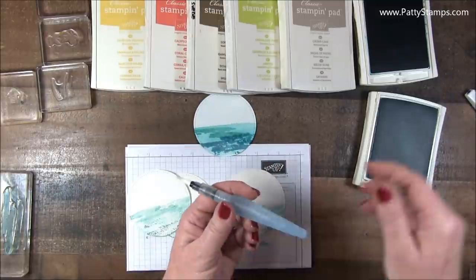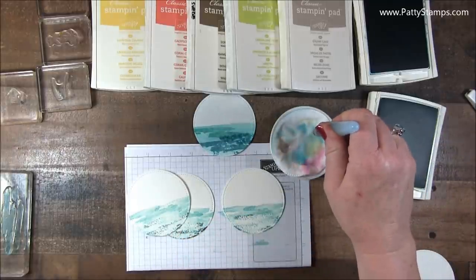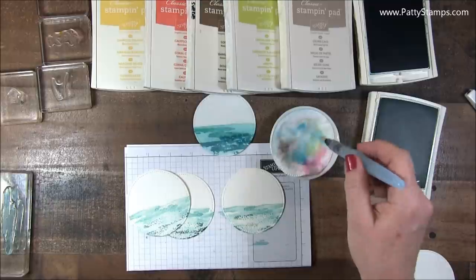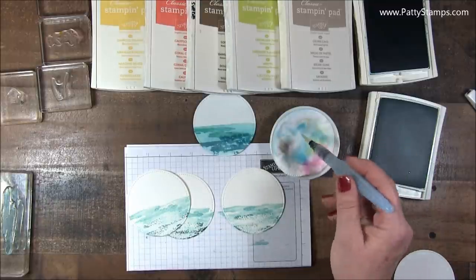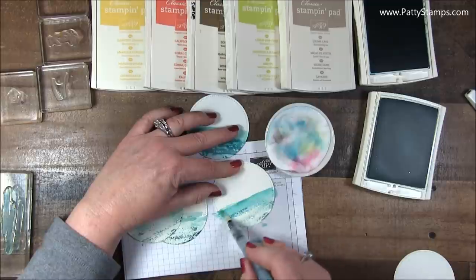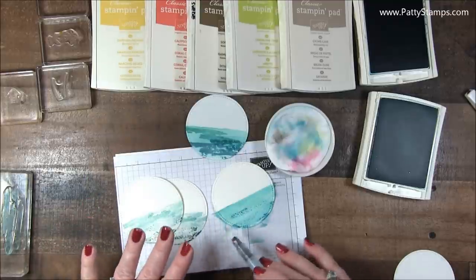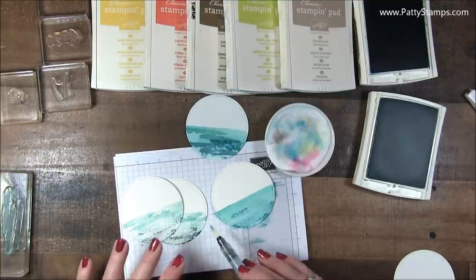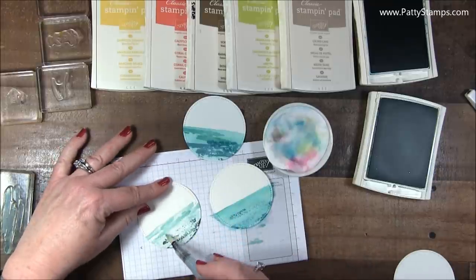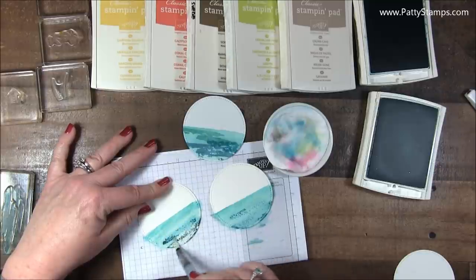Then I took my Aqua Painter. I have just a little dish with one of these cotton makeup wipes, and I use that to dab off and catch some of the water so it's not too watery. Then I went across and sort of went upwards and then came back down. By doing that, you're softening and blending that ink, but it allows you to get a nice straight horizon line. In my mind it needs to be a straight line — I realize in real life maybe it's not, but in this card it is.